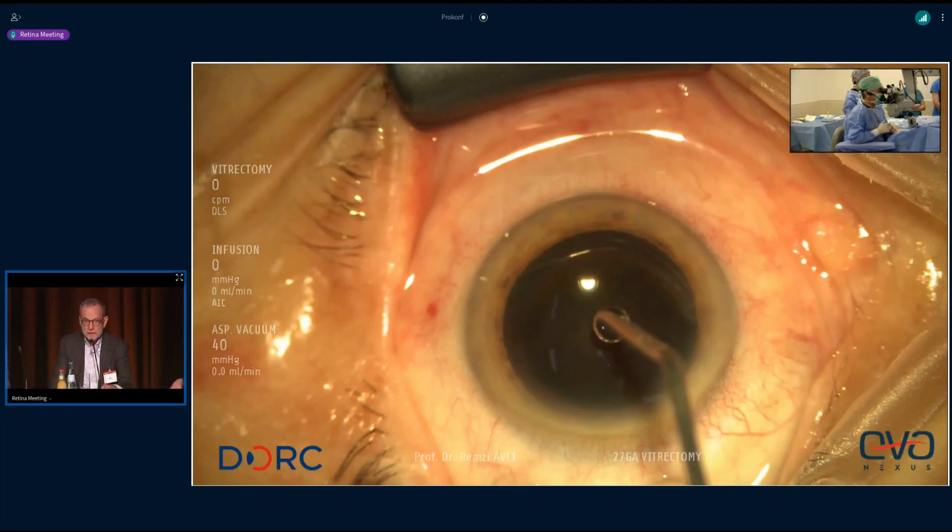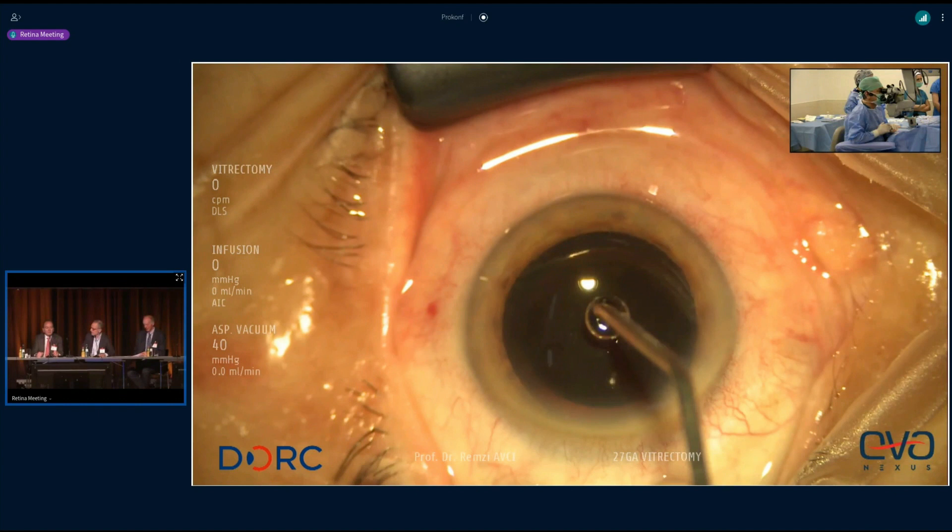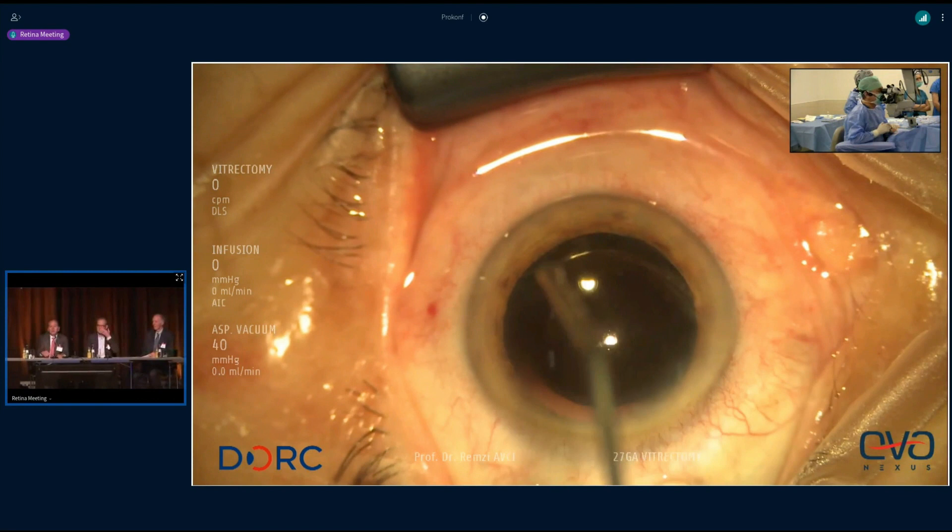Now I would like to introduce two of my three moderators: Don D'Amico, all of you know him, and David Steele. Now Don, it's up to you. Well, thank you, Klaus. Again, we want to welcome you to the 2023 edition of Frankfurt Retina.